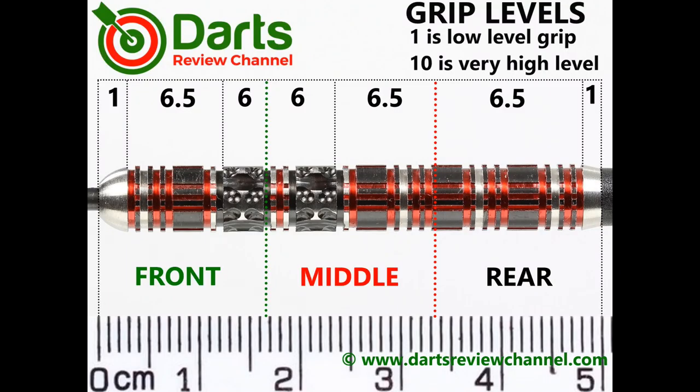There's some edginess to the tartan grip and I think it's just down to the thin rings and cuts — maybe just a little bit more grippy than the Rebellion grip section. I'd rate it 6.5 at most, but some people may find it a touch grippier.